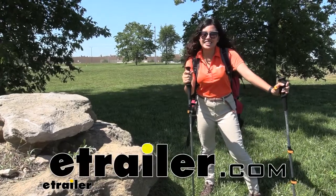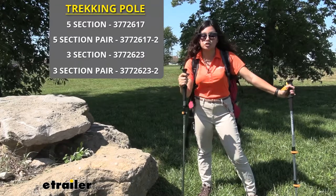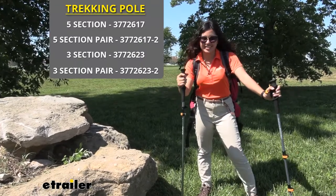Hi everyone, it's Evangeline here at E-Trailer, and today we are looking at the Ace Camp collapsible trekking poles here at E-Trailer.